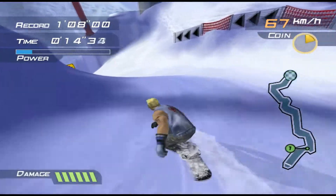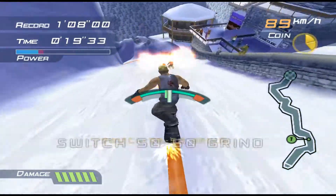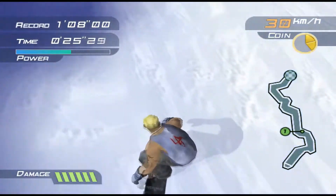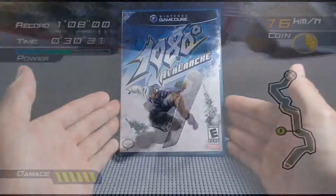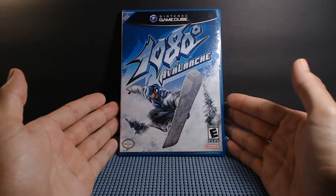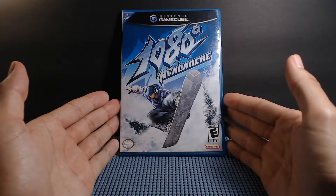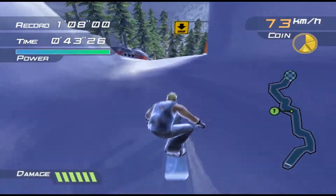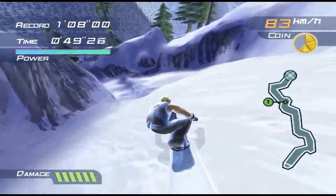So when 1080 Avalanche came out, I kind of had my eye on it because I heard good things about 1080 Snowboarding for the N64. This is made by Nintendo, so you have that awesome quality and what could go wrong? When I saw this cut to $10 in a bargain bin at Walmart or GameStop or something like that, I knew I had to pick it up. This game came out at $49.99, so it was definitely a big release, but towards the end of the GameCube's life they were trying to get rid of it. So I snagged it, took it home, and had a blast.